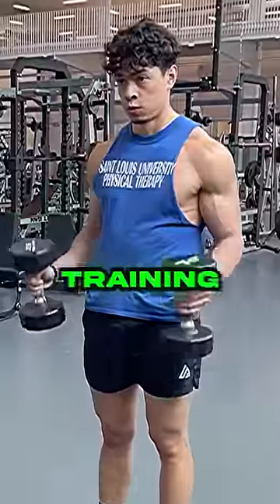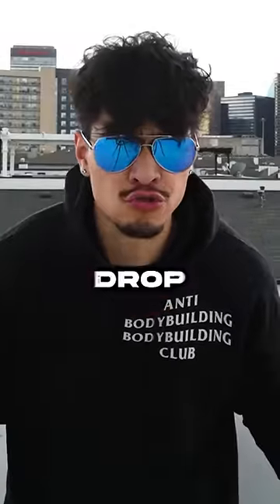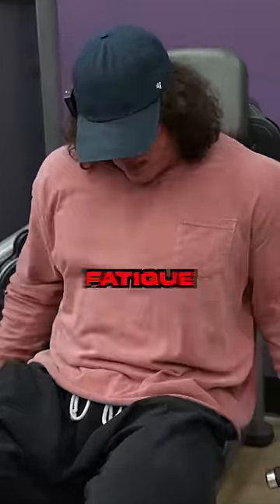Regarding drop sets, if you are truly training hard enough, not only do you not need a drop set, but the drop set is just junk volume and leading to more fatigue.